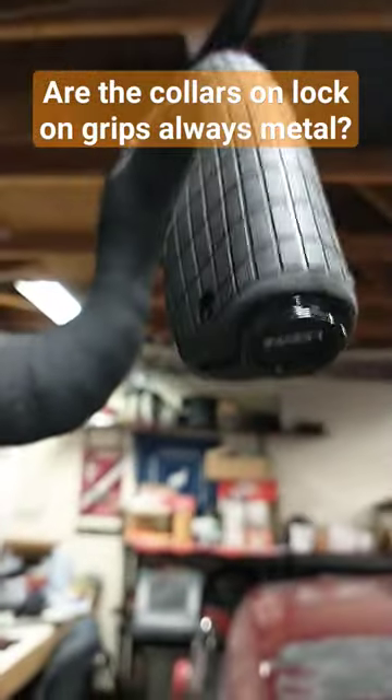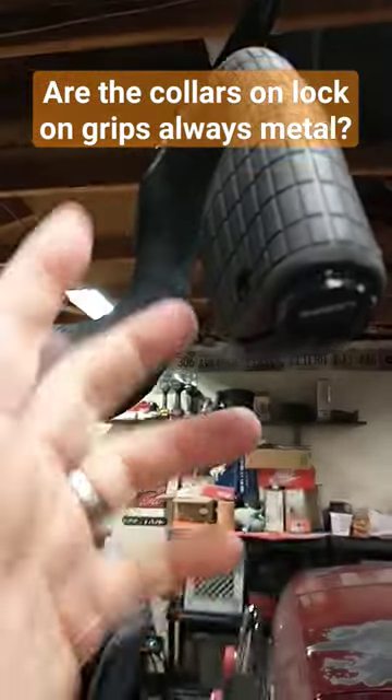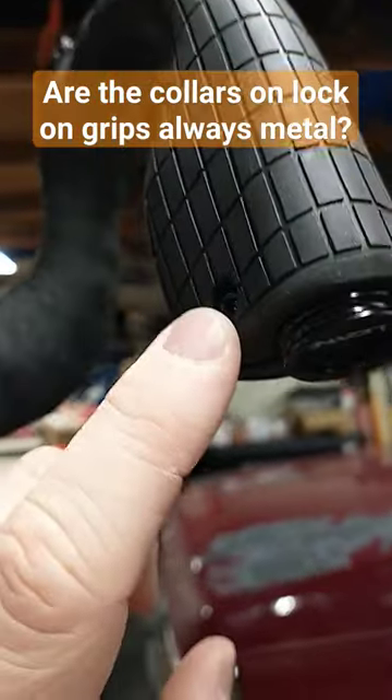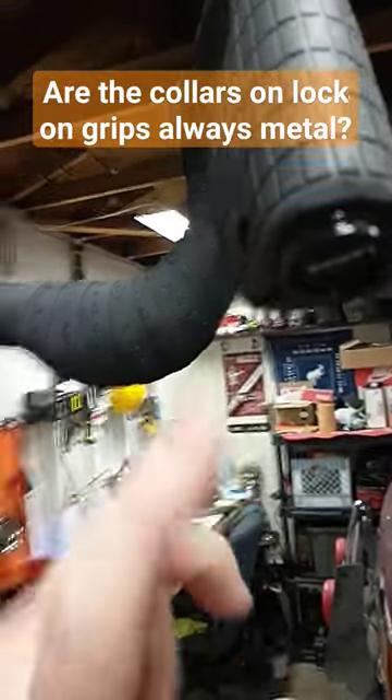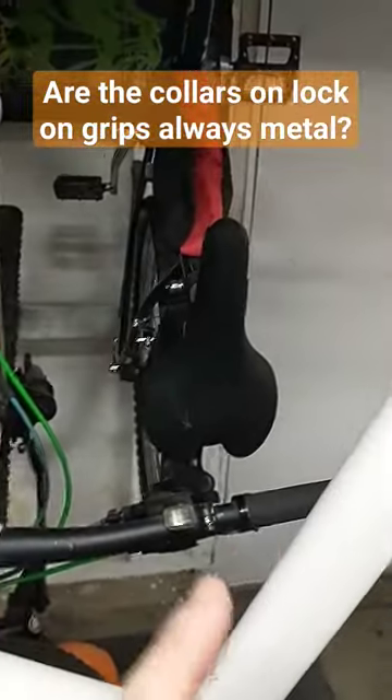There are some exceptions, like these redshift grips here — kind of like an Ergon grip for a gravel bike. These have a lock-on design but the collars are more of a plastic or rubber kind of material. So a little bit different, but for mountain bikes especially, you're almost always going to be looking at aluminum.